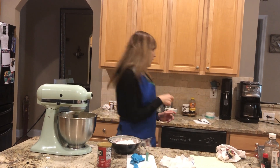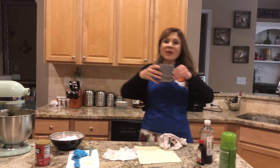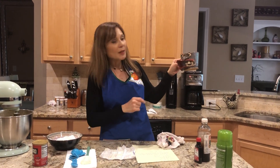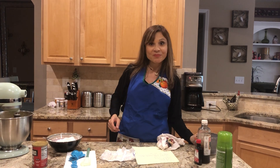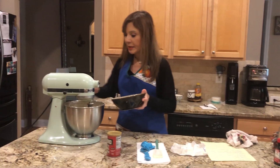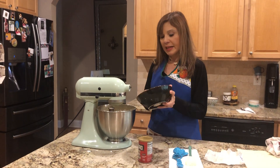Nos tomamos otro suplito de café — cafecito de esta hora, de Costa Rica. Vamos a ponerle otro poquito más de harina — ya casi lo terminamos.